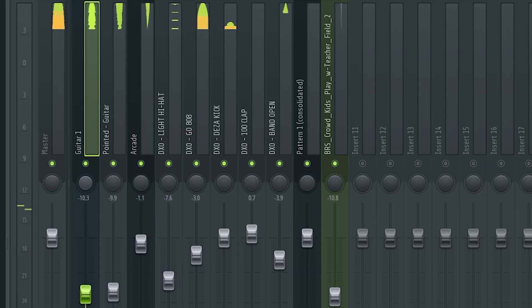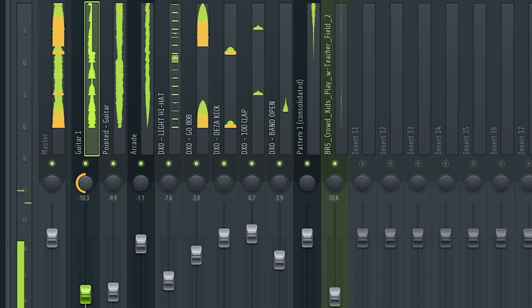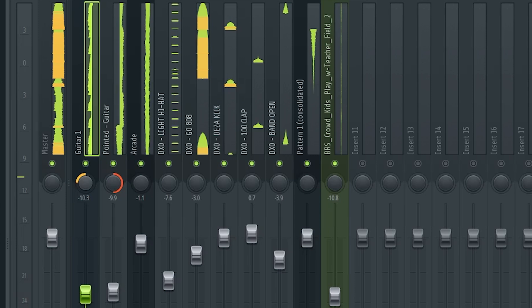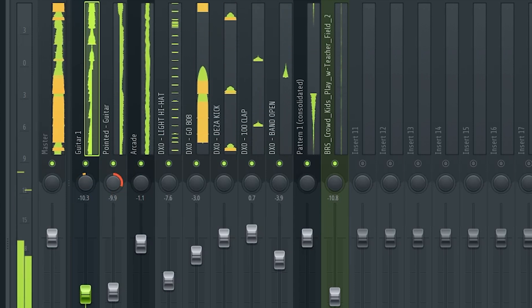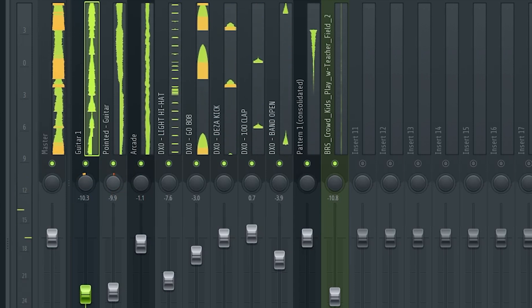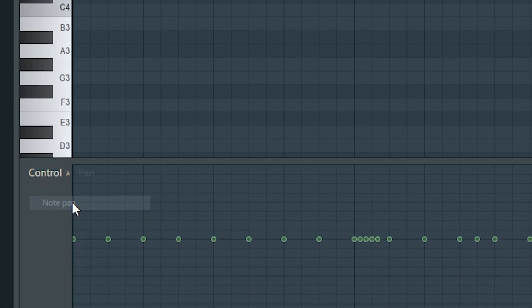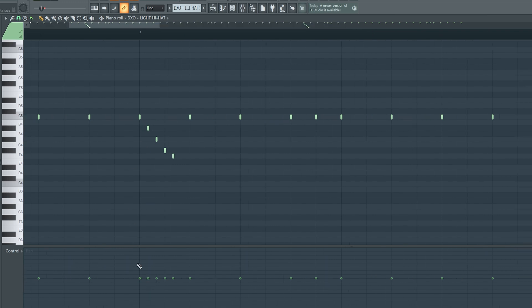Next thing I want to talk about is panning sounds. For example I have two guitars playing here - to make the guitar stand out a little bit more you can go in and pan it to each ear just slightly. Now it sounds really thin doing that, so if I do something like this I think it sounds kind of cool. You could also go in and do this for your hi-hats to get cool effects - or go to different drum sounds and do note pan. I could get some pretty cool sounds on this hi-hat roll.